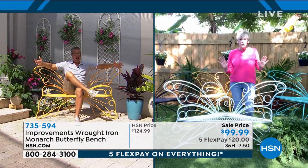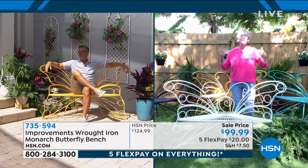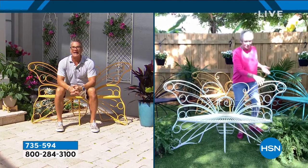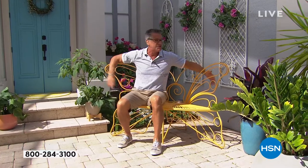However you choose to use this, whether you're inside or out, this is the last word. I see you sitting there — it's so comfortable, isn't it? It is incredibly comfortable. You could pick up a cushion if you wanted, but because the bars are very tight, it's really comfortable. I love the size of it. I'm a big guy, so if I was sitting here with my significant other, we'd have a perfect little garden bench.